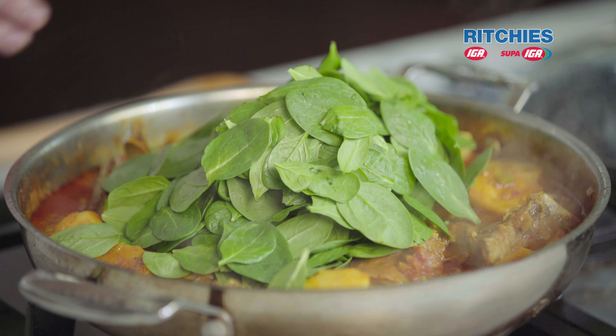Our curry's had the potatoes and the chilli in there for about 20 minutes now. We've used nice waxy potatoes — we've gone with Dutch creams. The waxy potato just holds better during the cooking process; it doesn't break down as much. So spinach goes in now to finish.